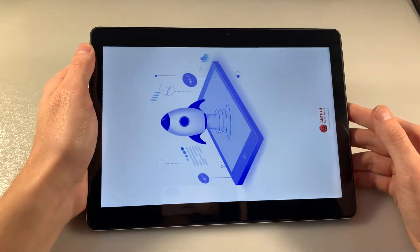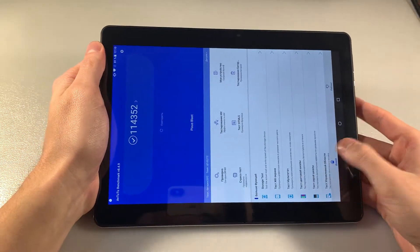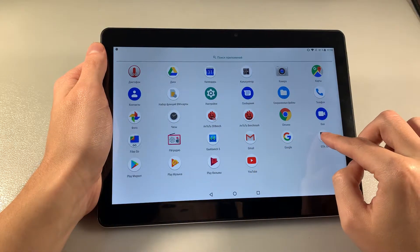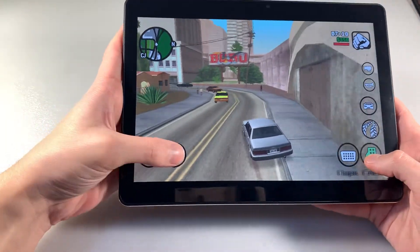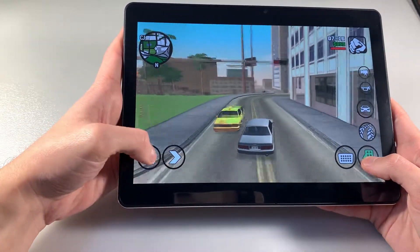Look at the Antutu Benchmark results. Running the demanding game GTA San Andreas on the medium graphic level — it works good without lags and glitches on this graphic level.